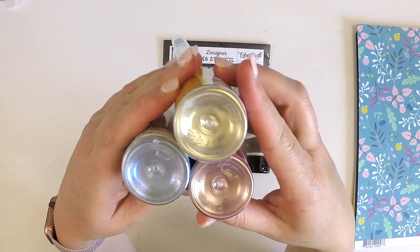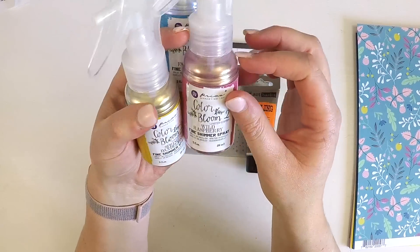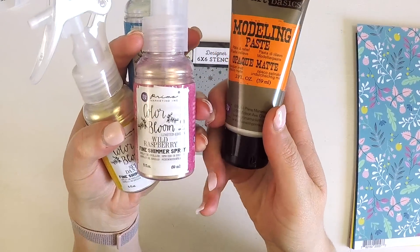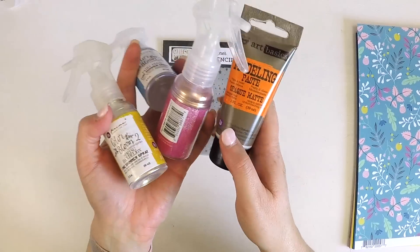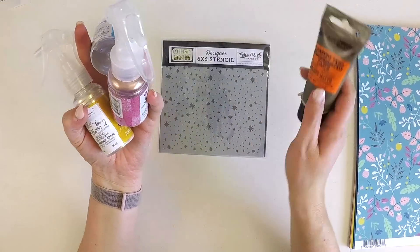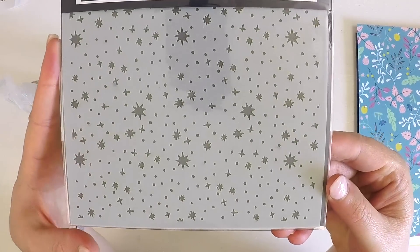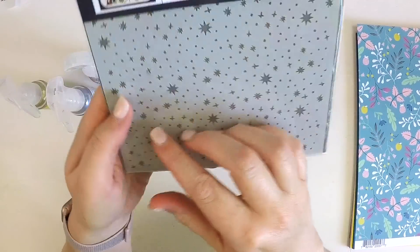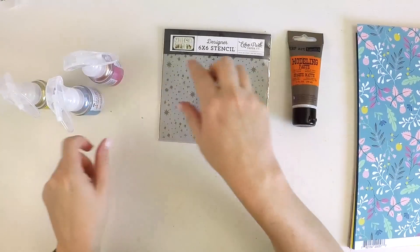You've also got this modeling paste — the opaque matte — which I'm going to be able to custom color with any of these sprays. That means I'll get perfectly matching coordinating sprays with my modeling paste, using this super cute little Echo Park stencil. It's going to be so perfect for backgrounds — I can't wait to use that, it's made my day.